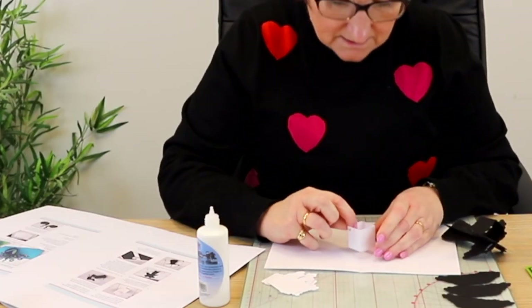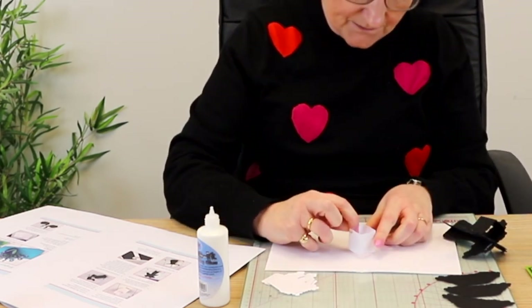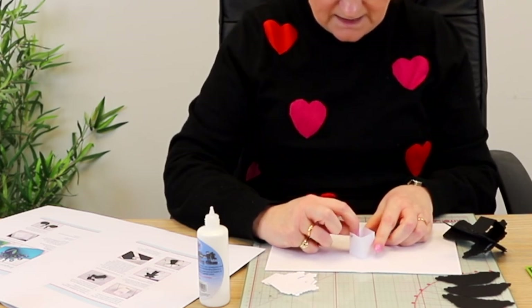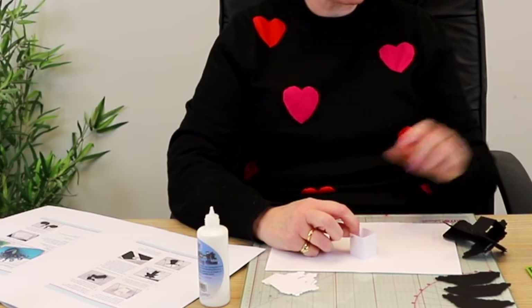Glue the box into position so that the edge of the box and the edge of the V — as it faces you — lines up with the V on the guides. If you want to add a sentiment or detail on the inside like the 'Happy Birthday' layers I've done, you need to do all of that before you stick your box down. Do all your matting and layering inside first, before you stick the box down.